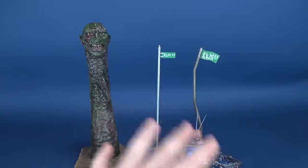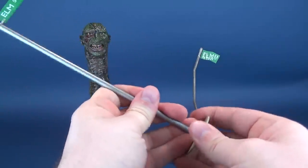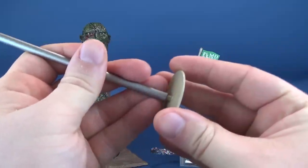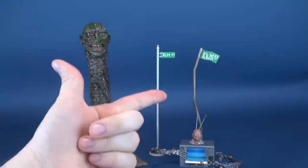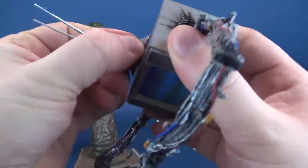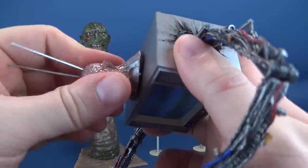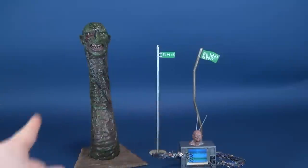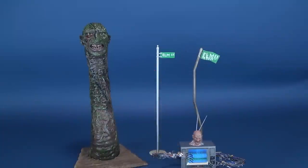Some assembly is also required for the individual lampposts — they have their own separate stands that you attach to the bottom. The same thing can be said for the Nightmare sign. And for TV set Freddy, the only assembly required is to take his head and pop it into the open hole. So each one of the things does require something to be put together, and then you're good to go.